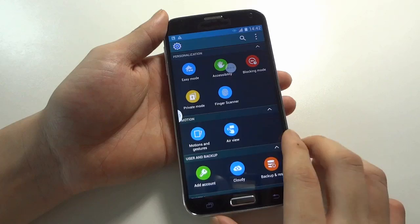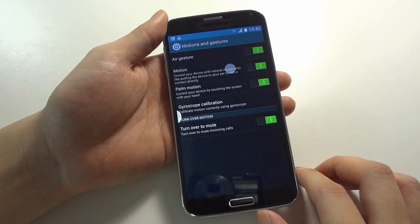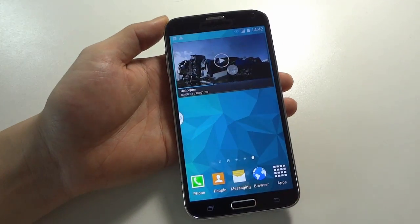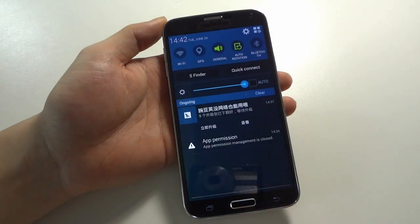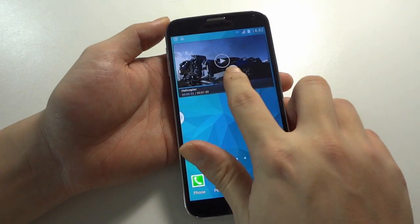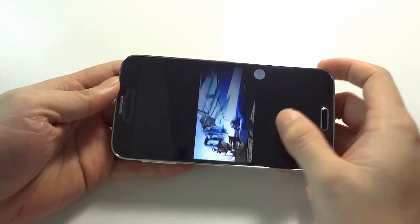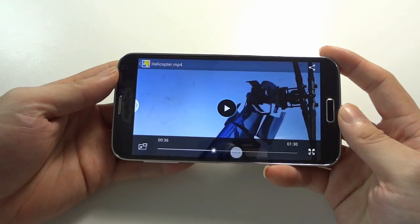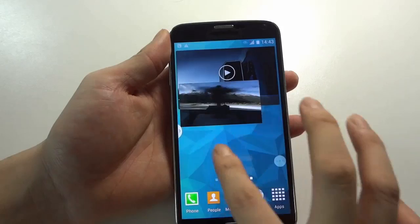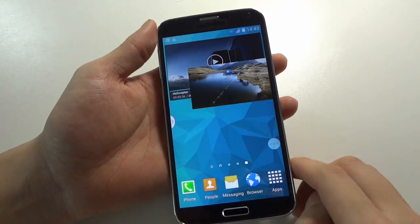You can see the motion gesture settings here, and this one is very useful because it supports four-way just control. Also, this phone supports the multi-window pull power function — so you can see it is very useful. And we will check it — you can see it is pretty much smooth.